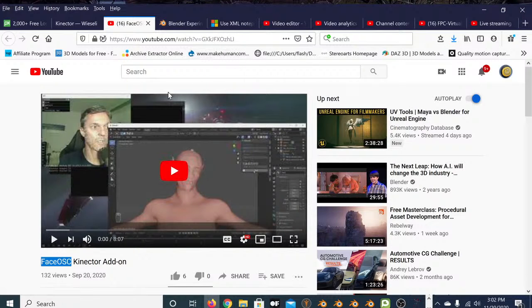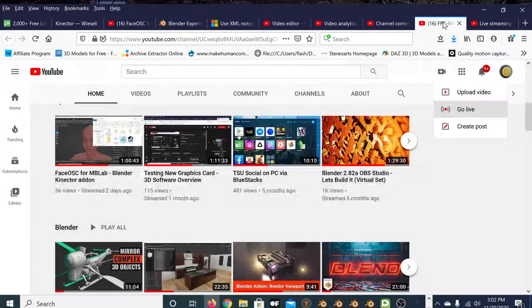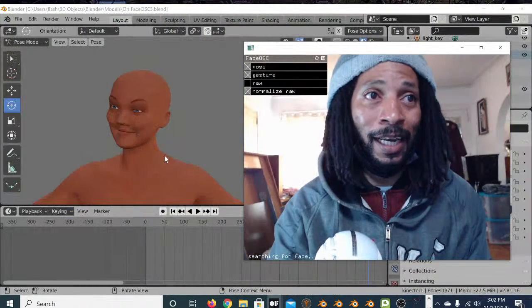Sorry, the audio level dropped a little — I had to lower my microphone because I'm doing a live stream and you shouldn't have background noise. Here's my video: 'Face OSC for MB Lab — Blender Connector Add-on Part One.' I did it two days ago and I just wanted to show that I got this working.